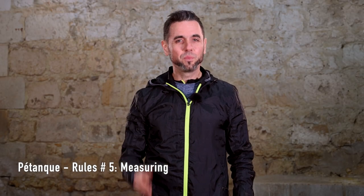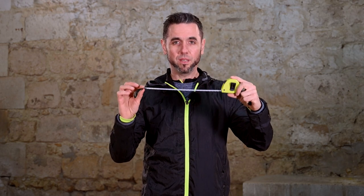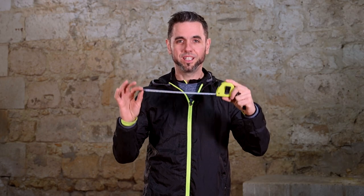Hi there, my bowling buddies. How many times has your opponent said it's my point? But you totally disagree with him. The only way to decide is to measure, and to do that, you need to have a measuring tape available, which will be the one and only referee.